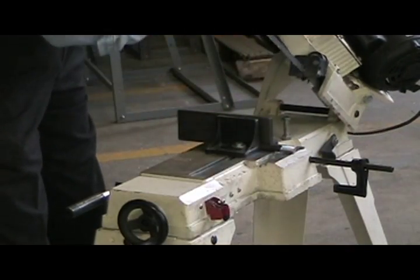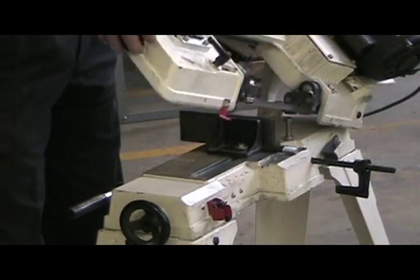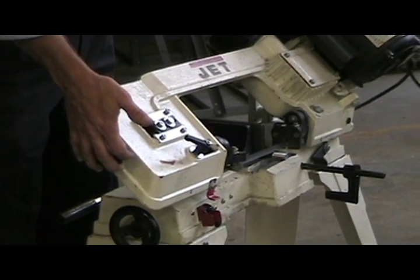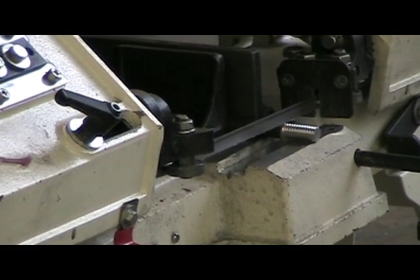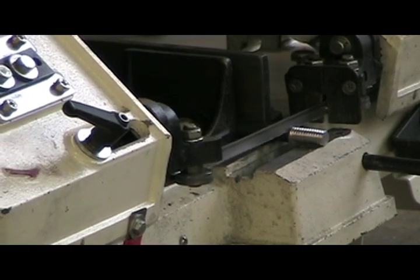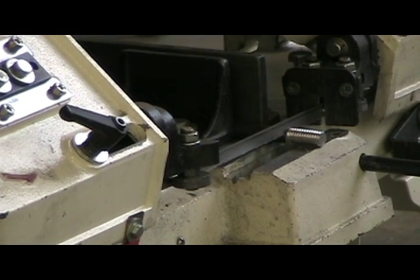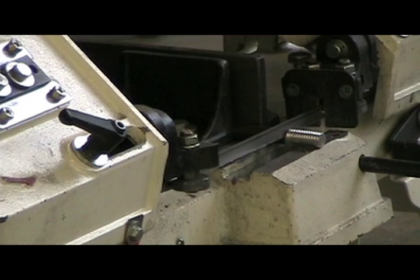You turn this bandsaw on — you lift this black switch here, the head comes back down, and you gently allow the saw to start sawing. This is a gravity-fed machine, so the weight of the machine's head and gravity will help the saw cut the material off.